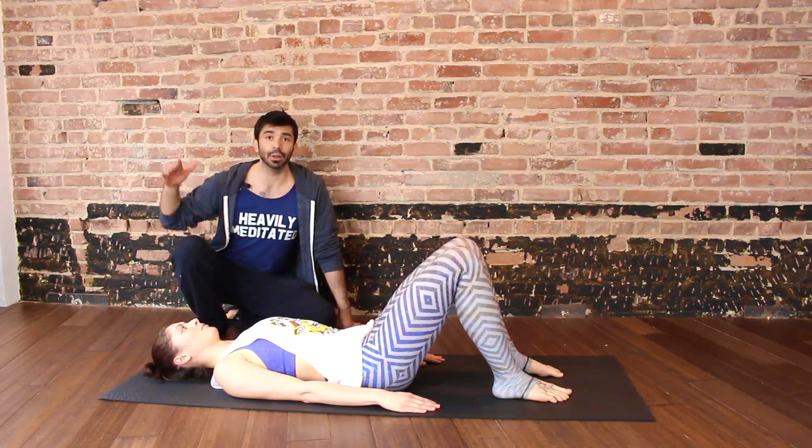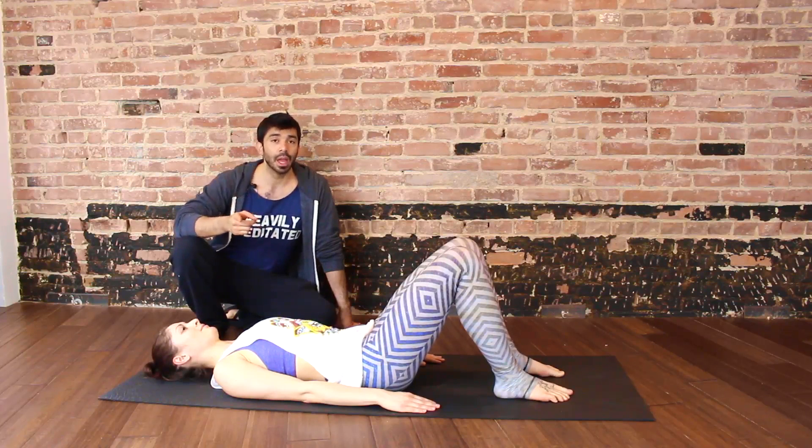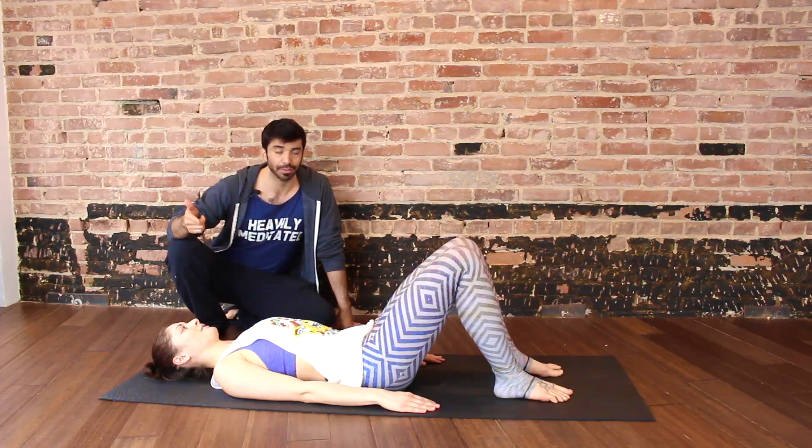So for example, it would be inhale, two, three, four, five — exhale, two, three, four, one. Inhale, two, three, four, five — exhale, two, three, four, two. That's one way to do it, so you can keep time with the hand. Make sure you demonstrate the breath pattern, which is an inhale through the nose for five, exhale through the mouth for five.